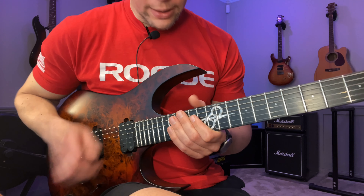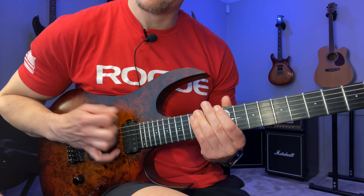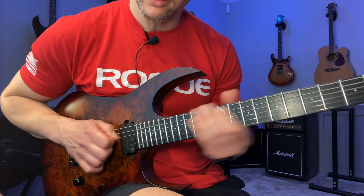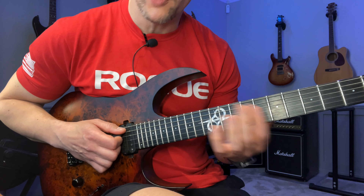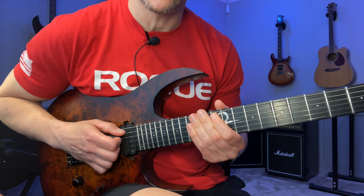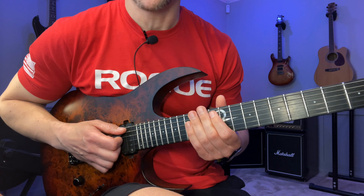Once we get to this point in the lick, do a slight quarter bend — and whatever you do, don't stop. If you stop it's going to sound like crap, so keep going and get to the next note while the bend is still moving. You never stop, because whenever you stop it's going to sound very much out of tune. If you don't keep it moving it's gonna sound like a Guitar Pro file.